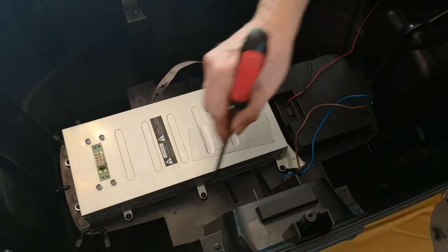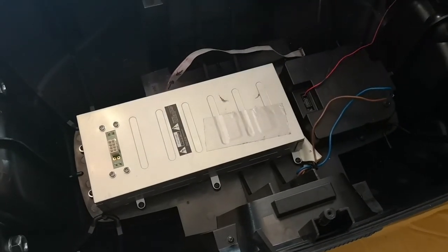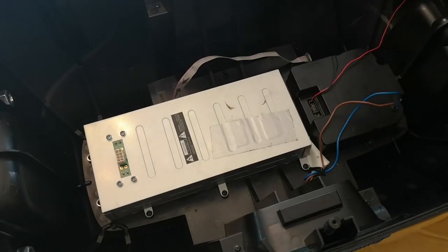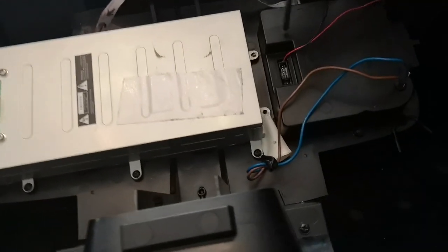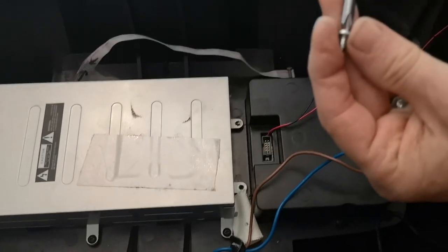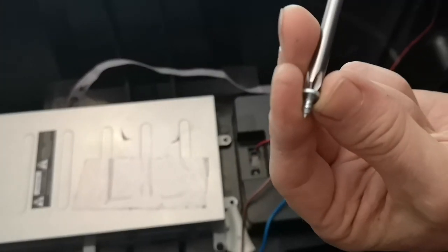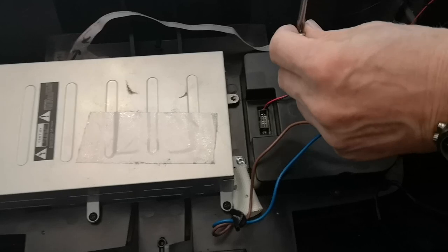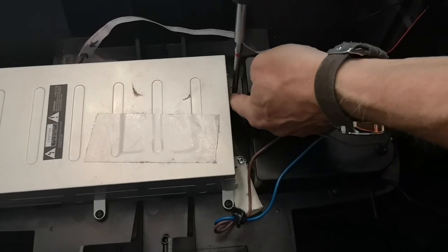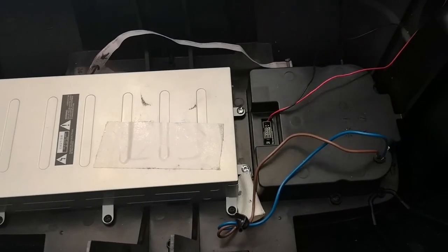We've now put the threaded screws all the way around the periphery — eleven in total. Then there are two more between the preamp and the amplifier using small self-tapping screws threaded into the plastic. Don't tighten those down too tightly or they'll strip out. Just screw them in carefully.